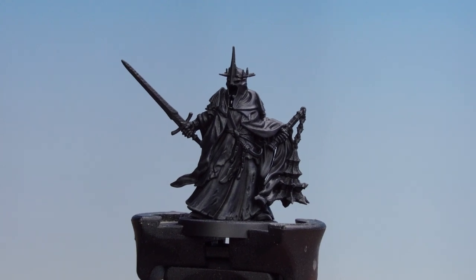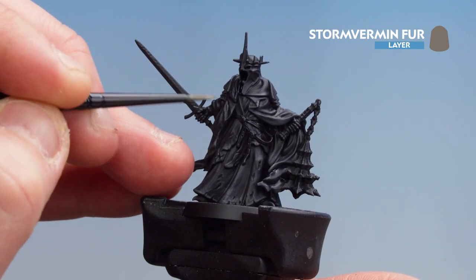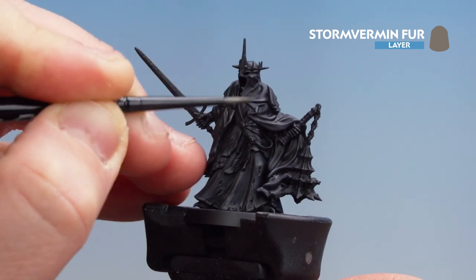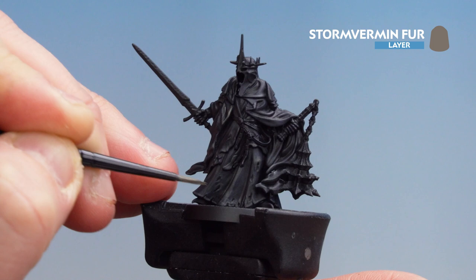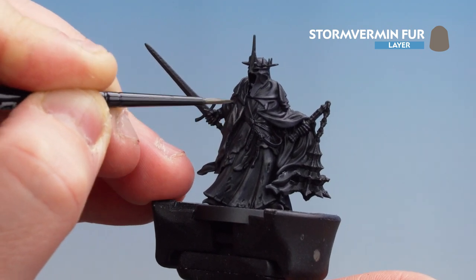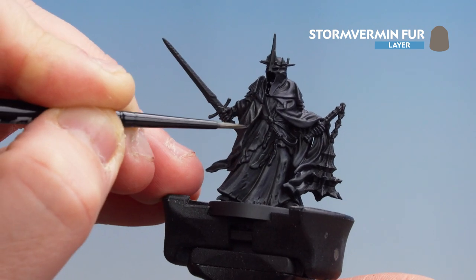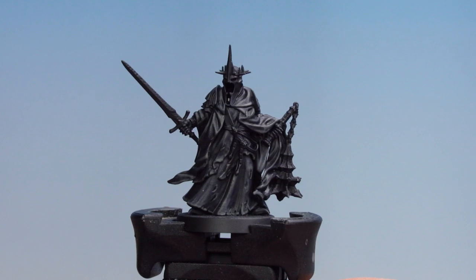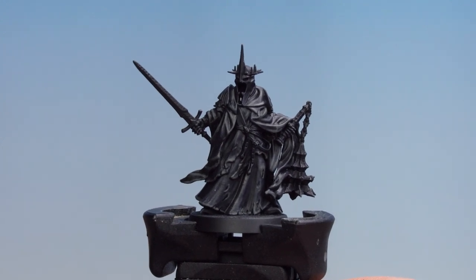With that highlight now done, we're going to use Storm Vermin Fur to highlight the raised parts — so the parts from the shoulders and waist upwards. We're also going to use a little bit of this paint to pick out some bits at the bottom of the robes to make them look a bit more threadbare. With that highlight completed, our black robes are finished.